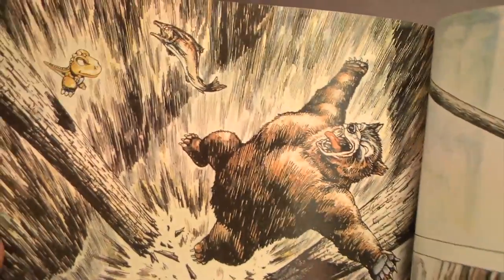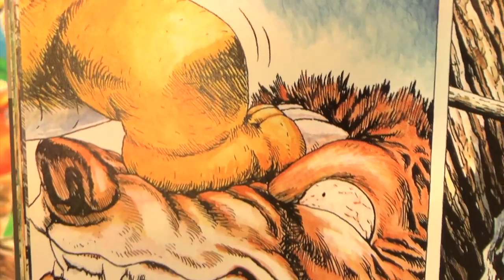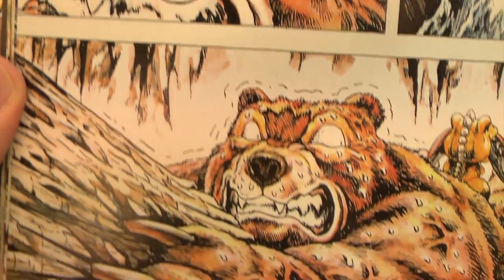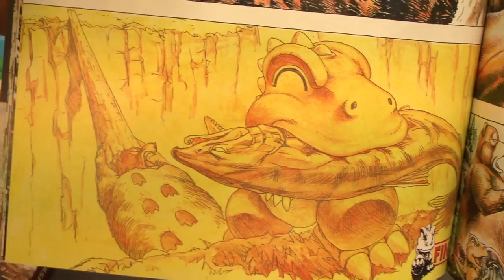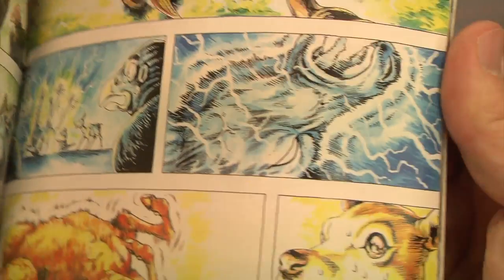The storytelling should be familiar to fans of the Gon series. Gon wants something like a fish, there's a bear in the way, that bear is going to suffer, and you're going to laugh at it — even though the bear is just trying to do what bears do. What's Masashi Tanaka got against bears and sharks?